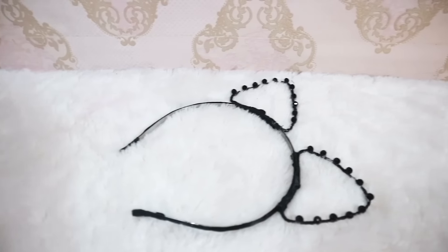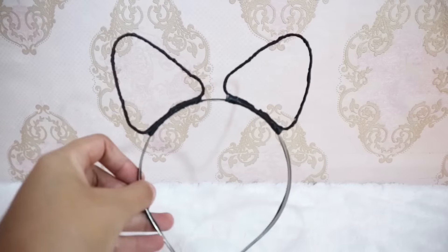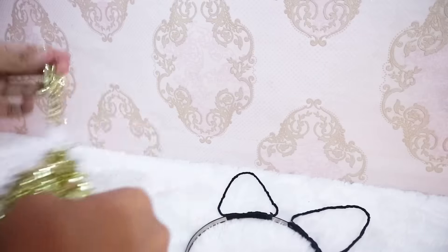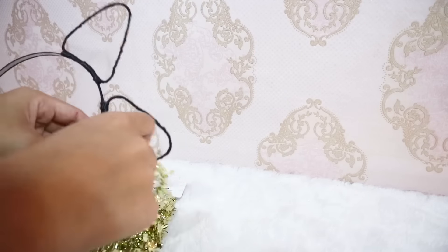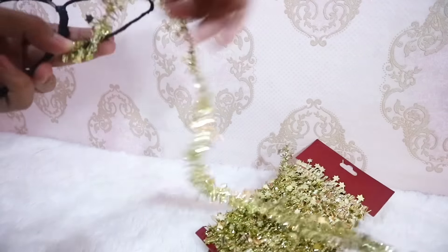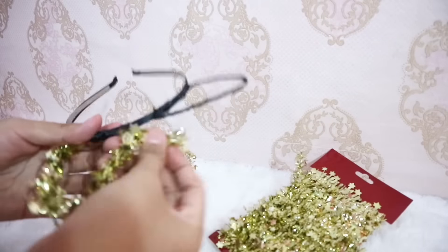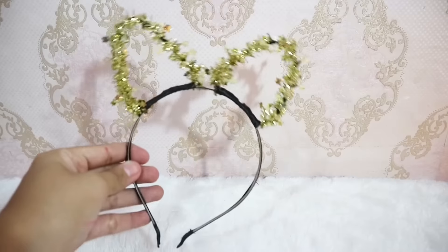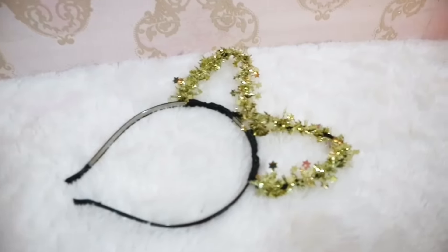Dan selesai! Oh iya, aku juga bikin model yang berbeda. Aku gunakan Christmas ornament ini, lalu aku akan lilitkan di atasnya.